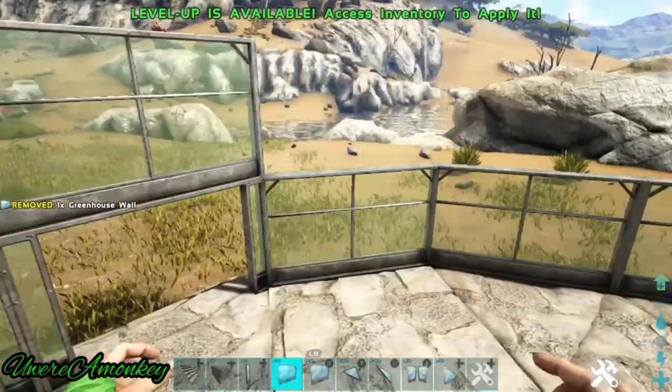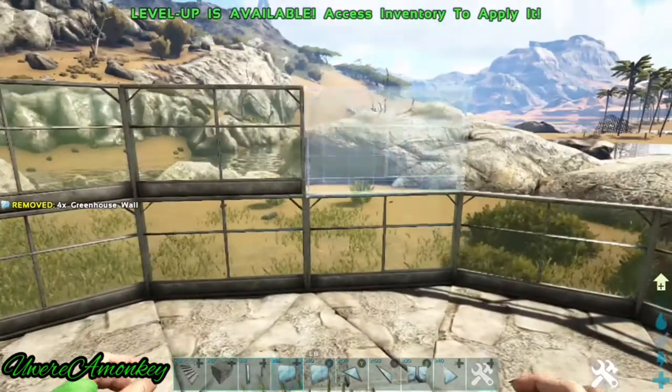Now we'll add another two layers of greenhouse glass all the way around.